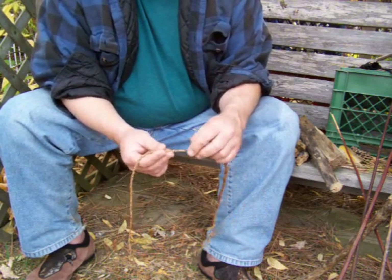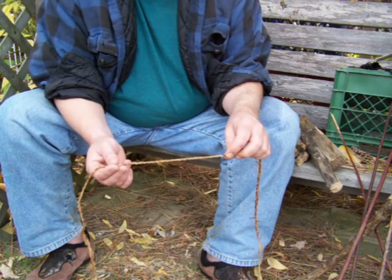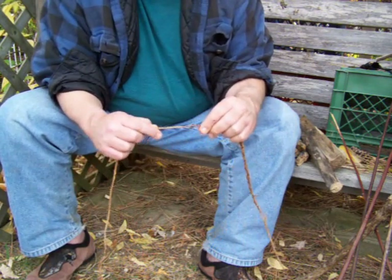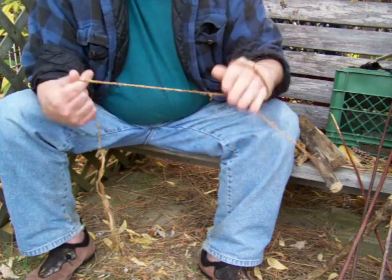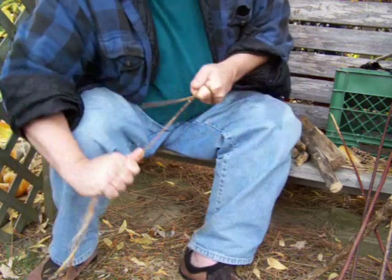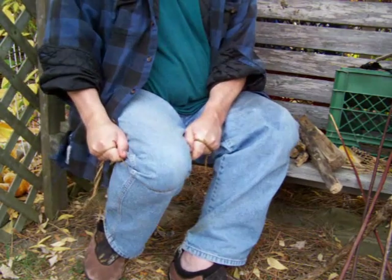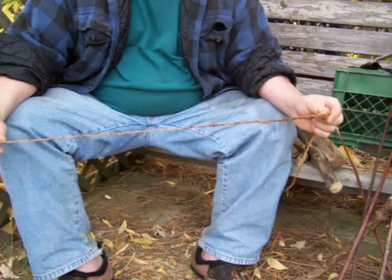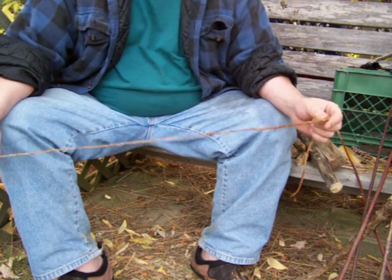And then when I bound in the next piece it got kind of thin. But even at this thickness — this is the thinnest my cordage is right here — if I double wrap this in both hands and I pull, I cannot possibly break it. No way, no how. It's strong. It's way over 50 pound test — it's probably more like 150 pound test.